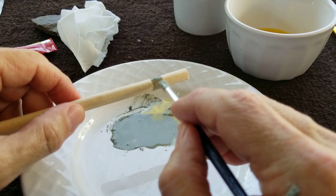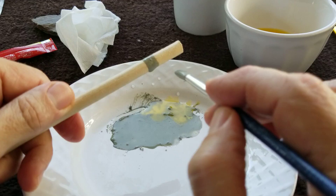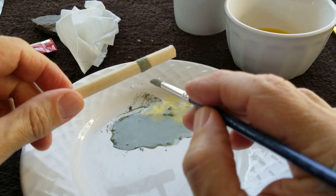The other binders you can use are things like shellac. I already mentioned glue.